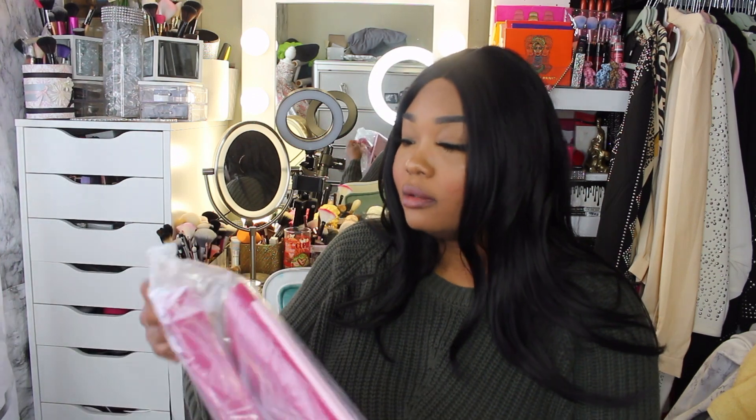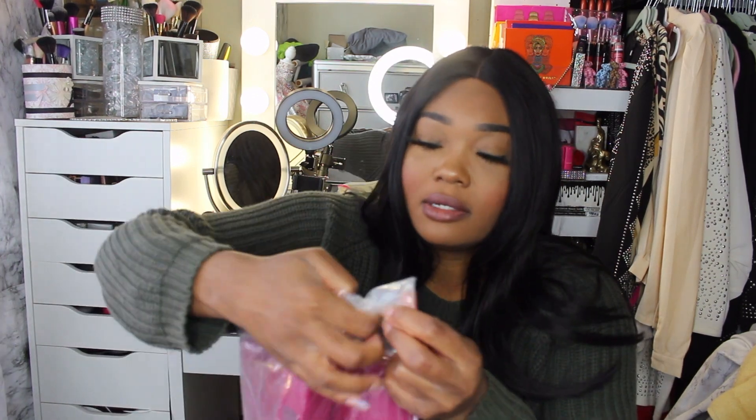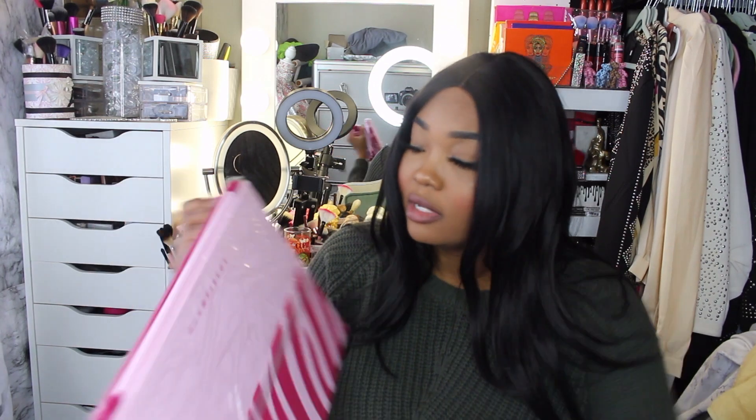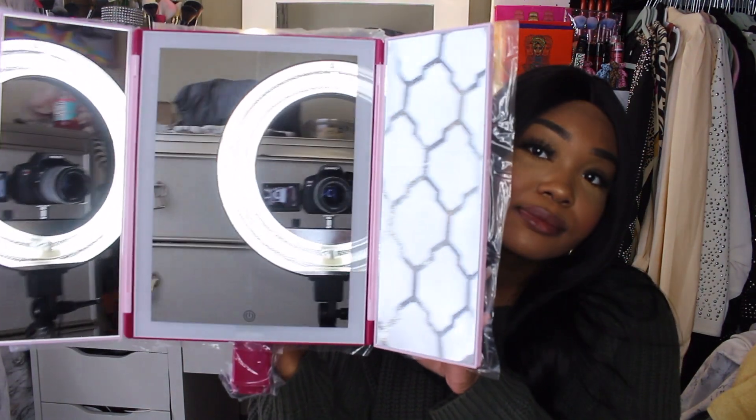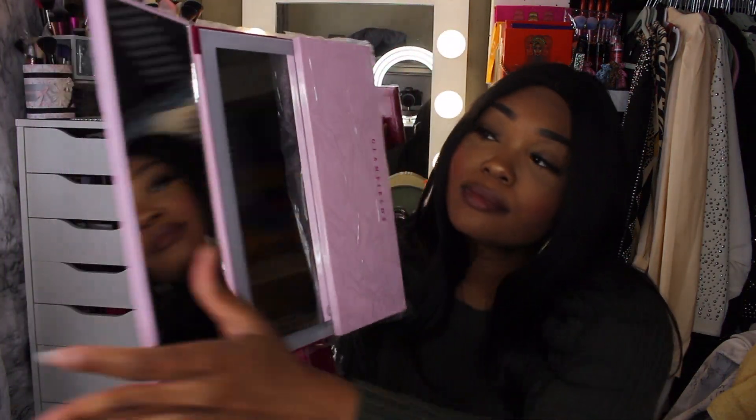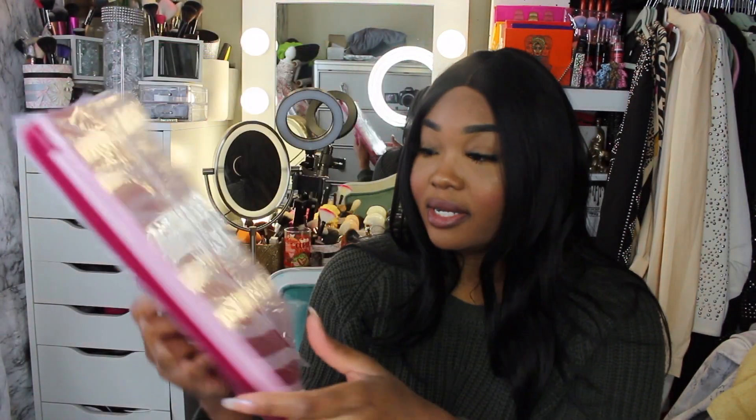Okay so we're going to unwrap the mirror. It's in a lot of protective film, so that's a good thing. Now we're going to see if it's broken — hopefully it's not. It's not! Oh, I almost dropped it. So this is the mirror — this is pretty.